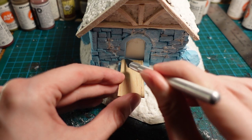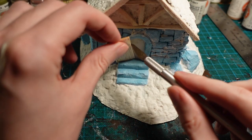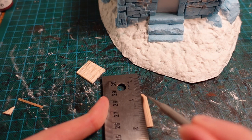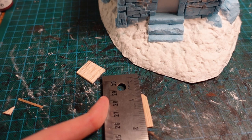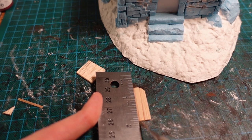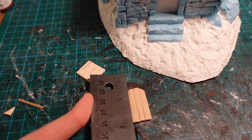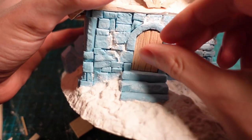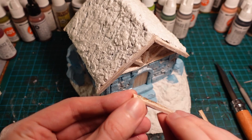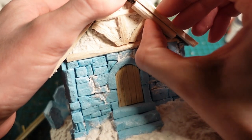For the doorway, using another piece of balsa wood, trimming it down to size, then using a steel ruler, I pushed the indentations of planking on the side, as well as a light wood grain, then attaching it to the piece using hot glue. To cover the gaps in the roof where they didn't quite connect to the beams, I took two more pieces of balsa wood, trimmed them down to size, then glued them on.